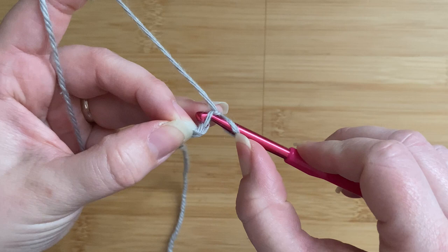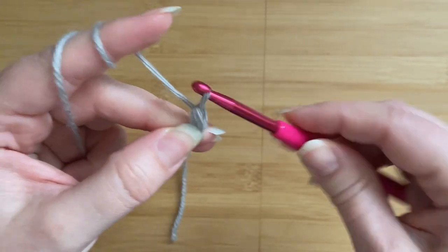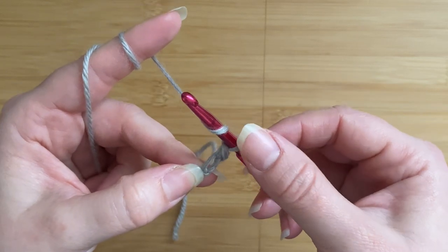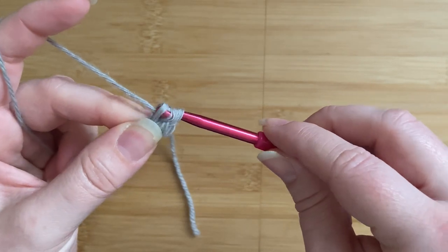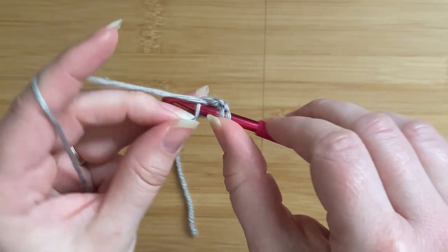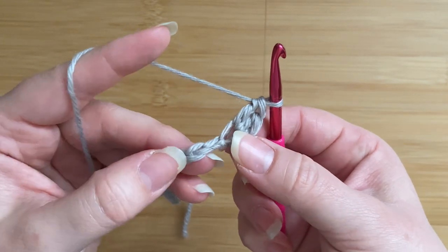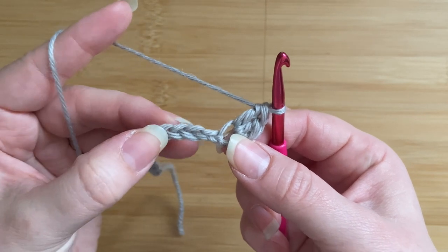I'm going to work one single crochet into the second chain from the hook. Now, into the same chain I've just placed a single crochet, I am going to work two double crochets — so that's my first one and a second double crochet. There we go.